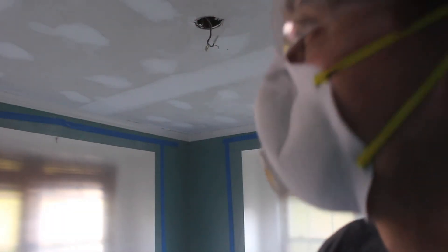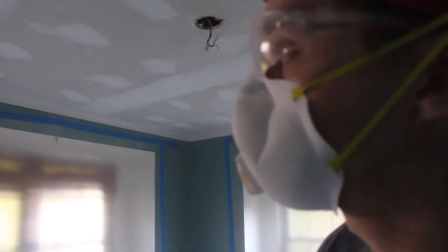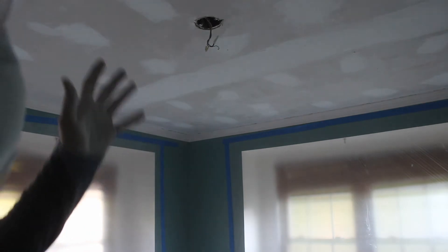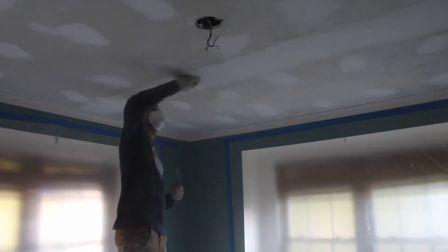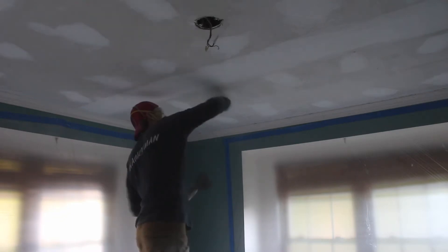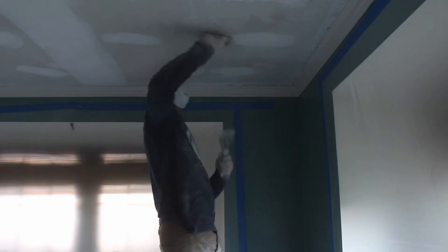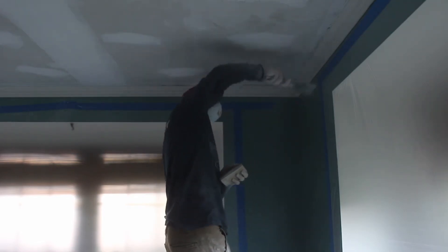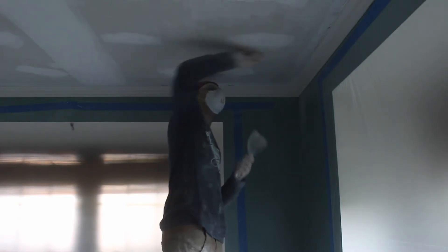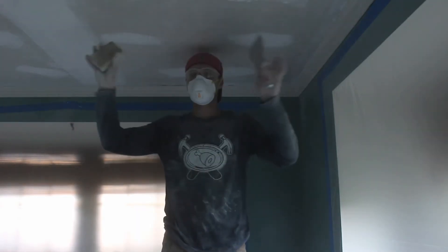People are gonna come over and be like, that's a nice ceiling. It looks like you got that professionally done, and you can say, no no no, that was all me — and then you do this.